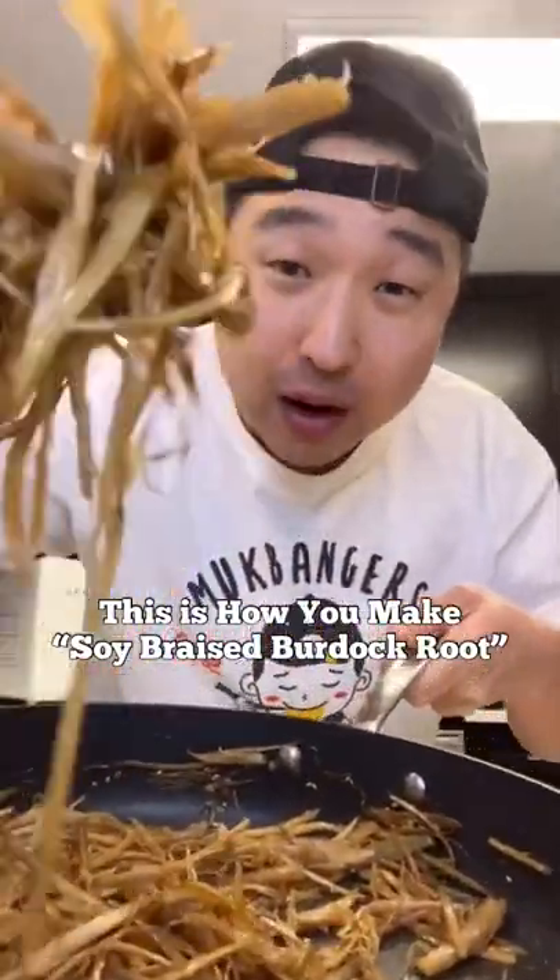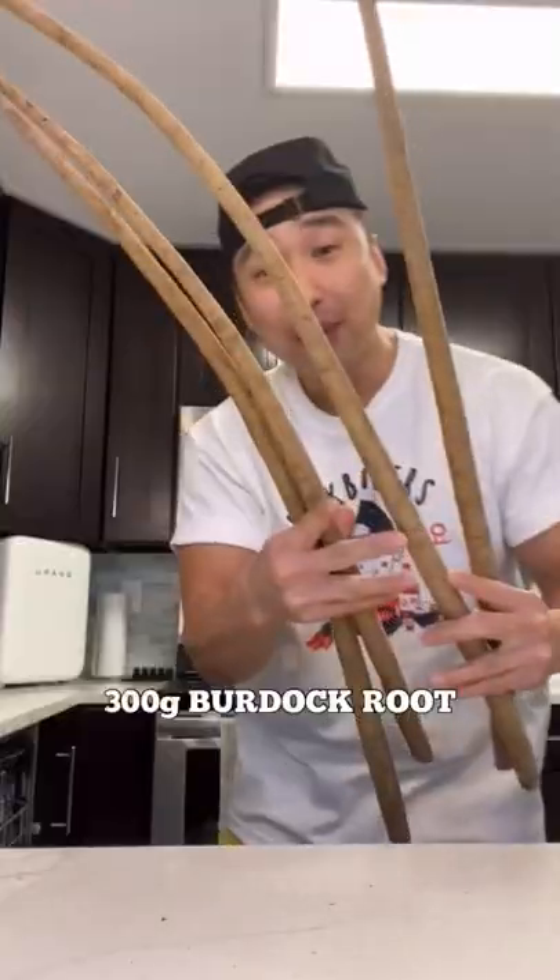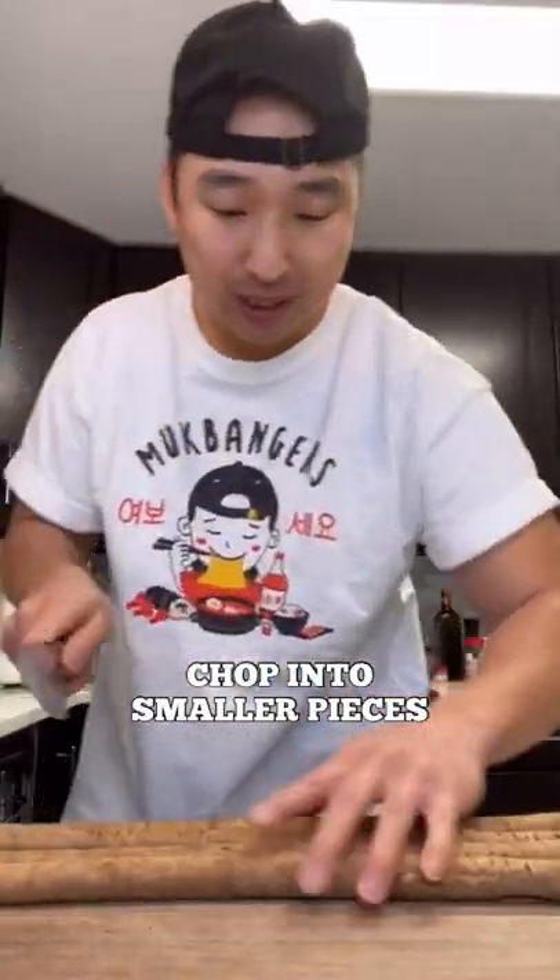Yo, this is how you make soy marinated burda. About 300 grams of uong — chop it into smaller pieces.